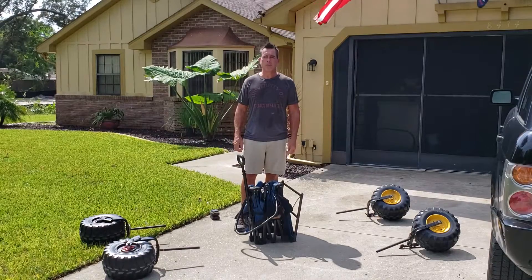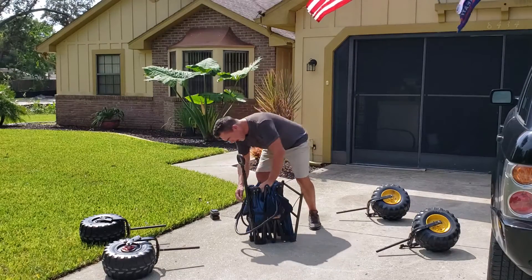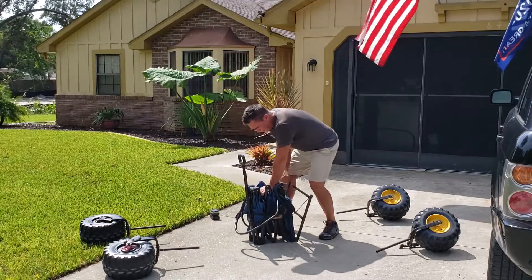Tsunami battery powered beach wagon. Provisional patent 62888196.